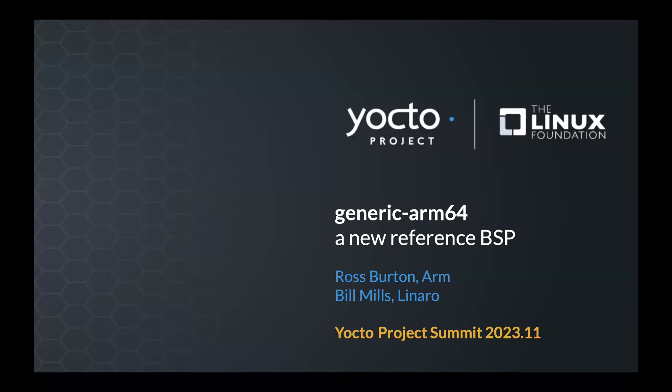I'm Ross Burton, a principal Yocto engineer at ARM. This is a co-presentation with Bill Mills, who's also at Linaro. We're going to be talking about Generic ARM64, which is a new reference BSP that we're going to be proposing for the next release of Yocto 5.0.